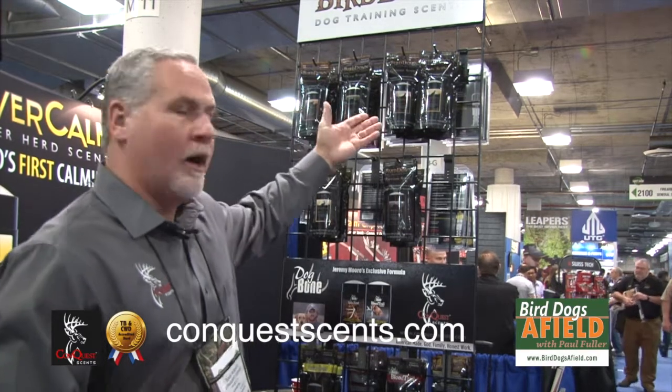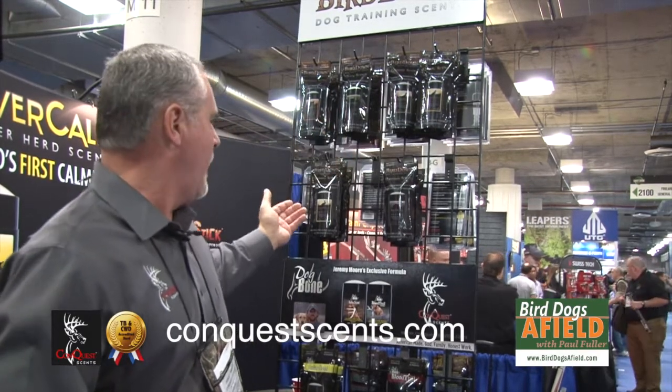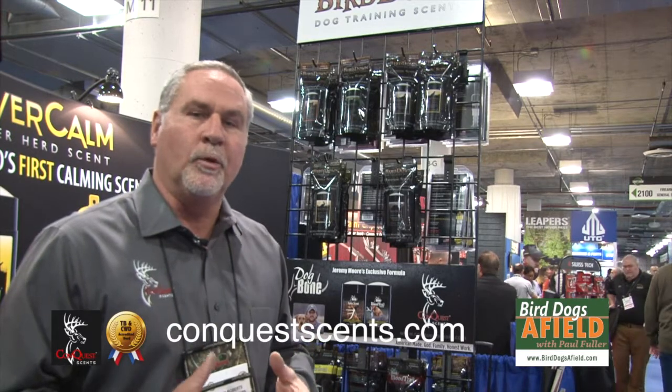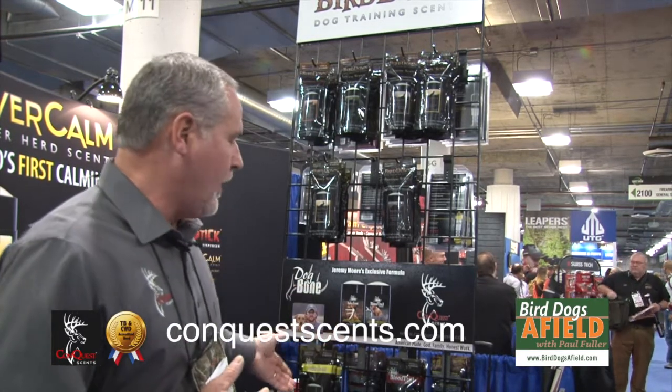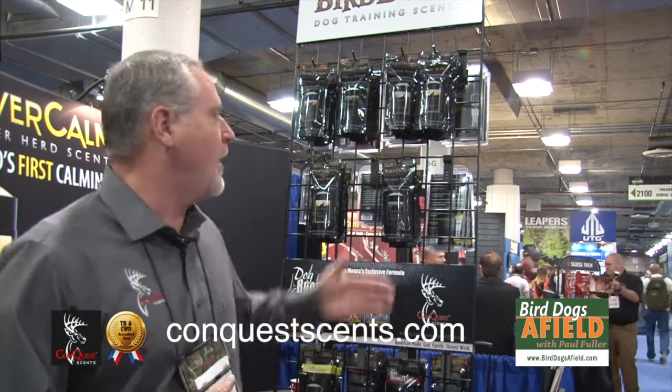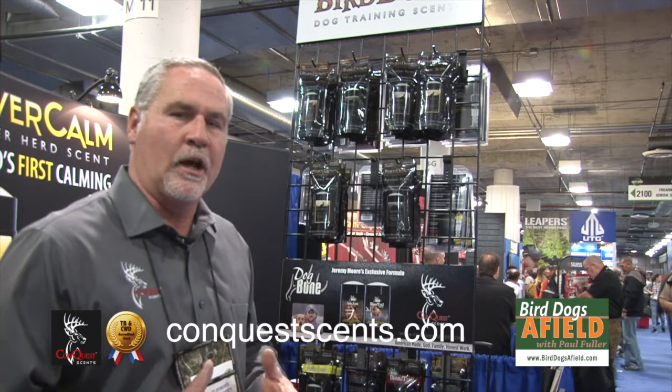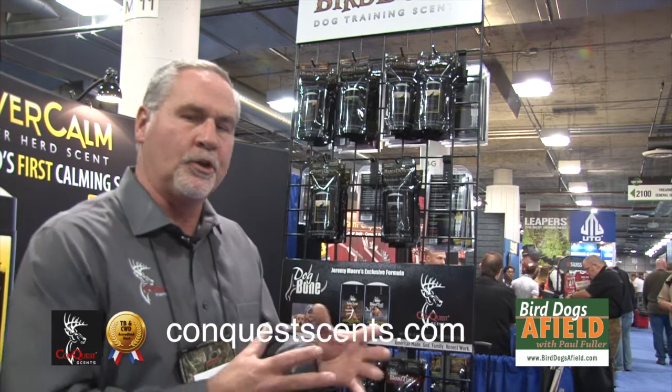We also have our upland bird scents, and for antler and blood trail — if you're actually trying to train a dog for finding antlers in the woods, which is becoming a very big thing — we have Jeremy Moore's antler scent and blood trail scent. So we have a complete line of bird down scents that cover any type of scent you want to use for training your dog.